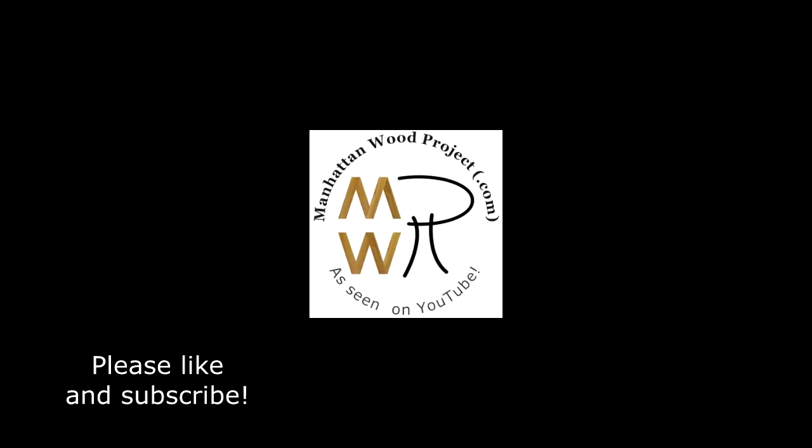Did you like this video? Let me know by sharing it, giving me a thumbs up, subscribing to my channel, and leaving a comment down below. Also take a few minutes to visit my website ManhattanWoodProject.com, follow me on Facebook, and follow me on Twitter.